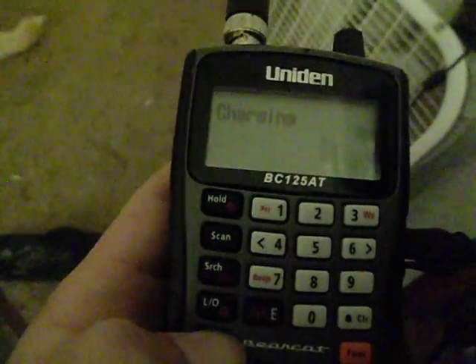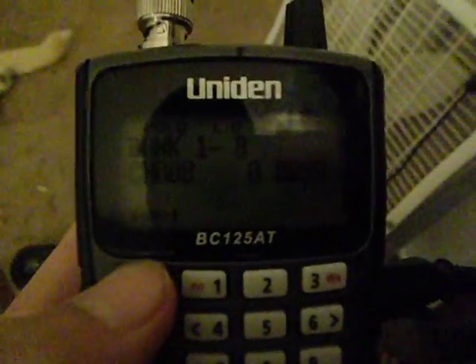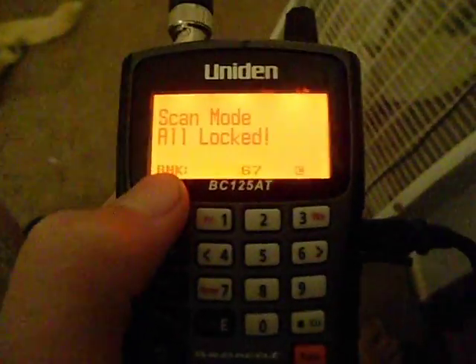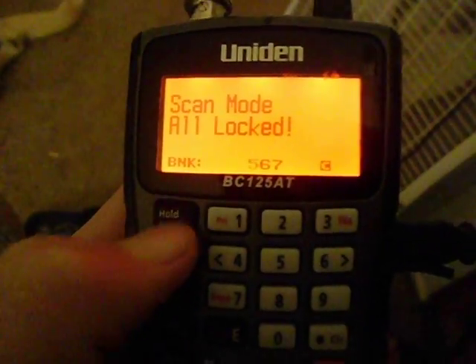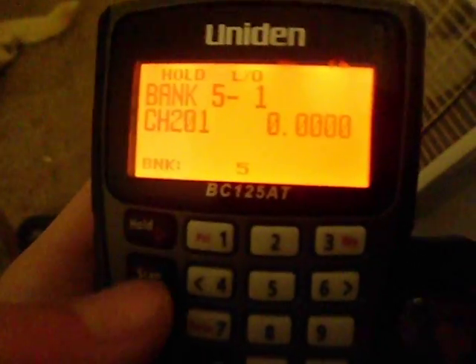Let's restart so I can start from the top and show you how to do it right after it boots up. When it turns on, if you haven't already, you want to press Hold. So this is all locked — we're going to press Hold and you'll see your banks. My channels are in bank one, so I've got to scroll down to bank one real quick.